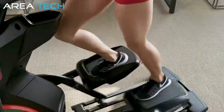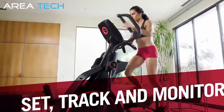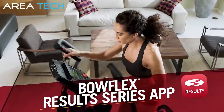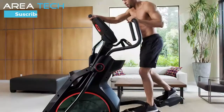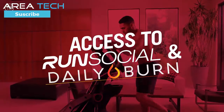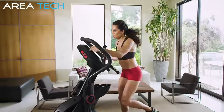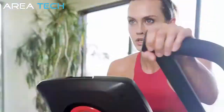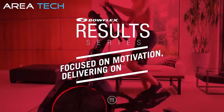And thanks to the BXE116's enhanced Bluetooth digital connectivity, users can now set, track, and monitor their progress with the Bowflex Result Series app. Bowflex Result Series owners also have access to unique training tools like Run Social and Daily Burn. You've never experienced an in-home cardio product like this before. The Bowflex Result Series BXE116 — focused on motivation, delivering on results.